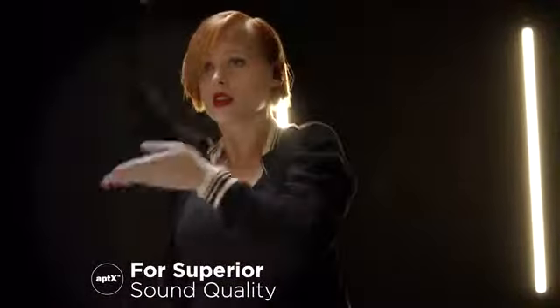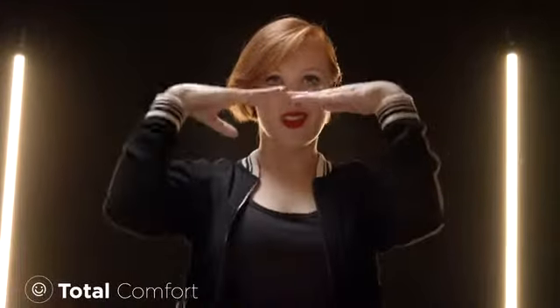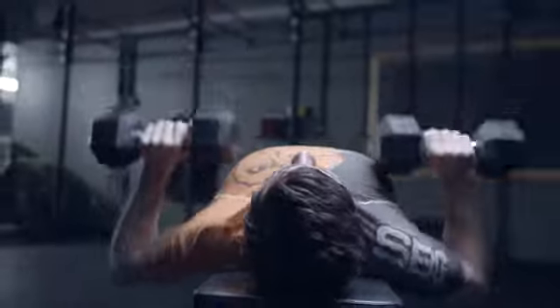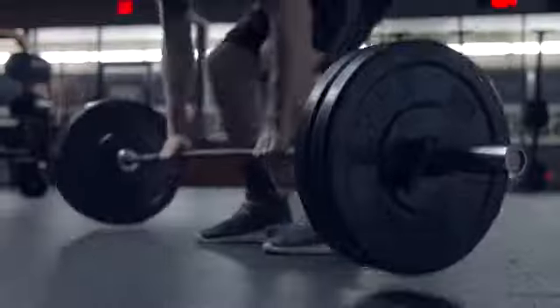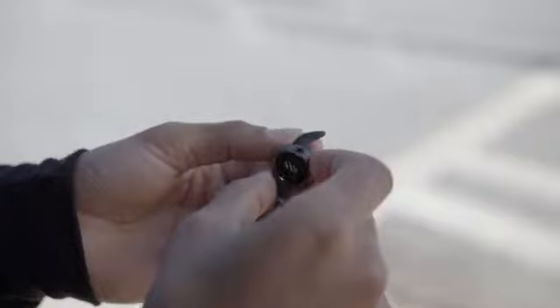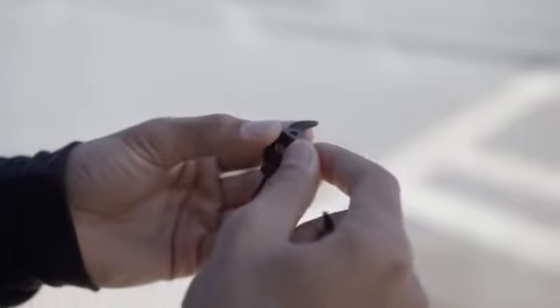In true wireless mode, the Air Loop lets you move freely with powerful specs to handle any workout. Air Loop gives you the freedom to choose.